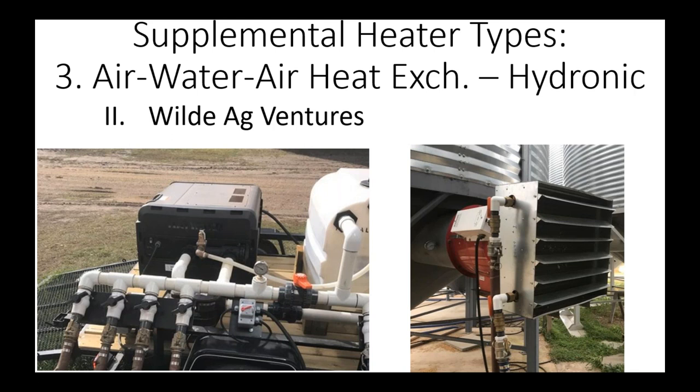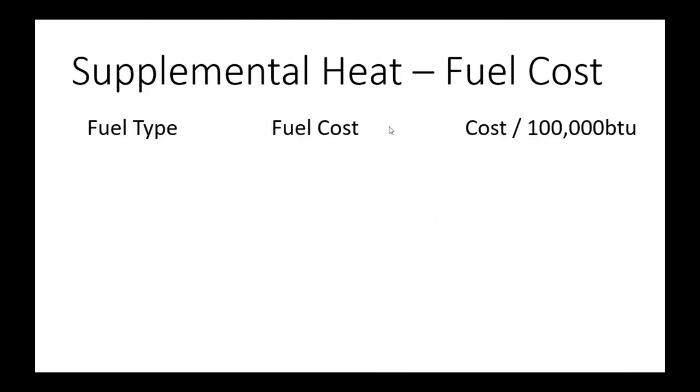That summarizes the different types of supplemental heaters. What you can see is that there really isn't that big of a difference from one heater to the next — efficiency is typically in the 70-80% range, as good as it's going to get. But what really makes the difference is the type of fuel. I want to walk through the fuel types and costs for the various fuels.